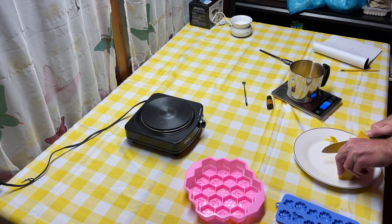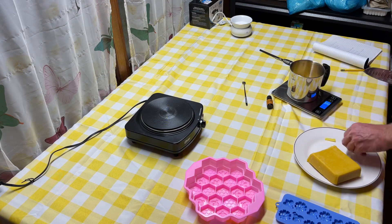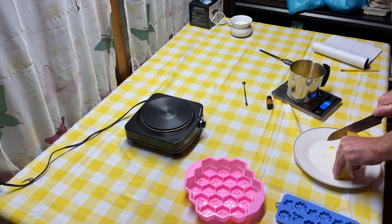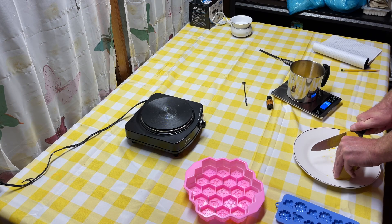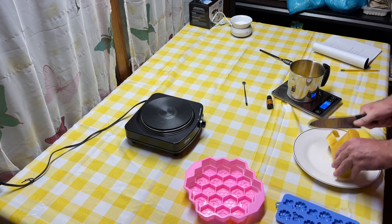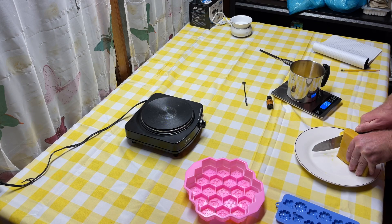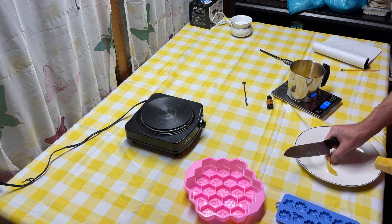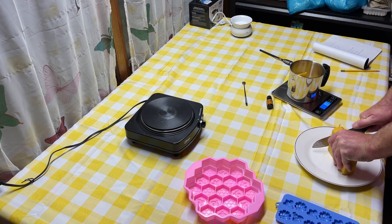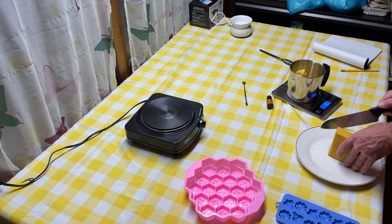We wanted to get the melting going because it's also going to take time. We are going to be doing a double boiler system. This is the hardest wax for us to work with because the other ones — the soy we're going to work with is soy flakes, and the other beeswax I got was beeswax pearls. But this block beeswax we think is going to give us a lot of wax — enough to fill everything we wanted to fill.